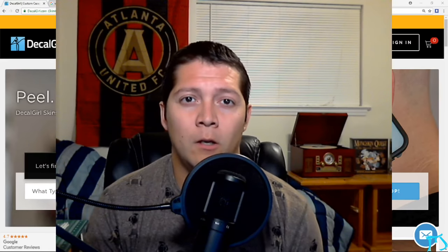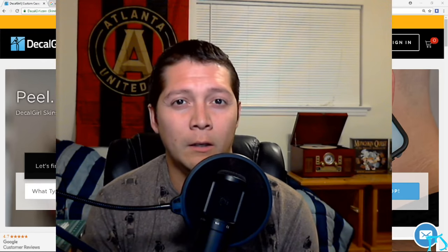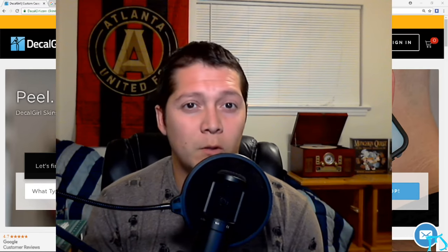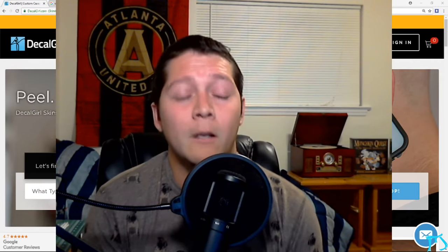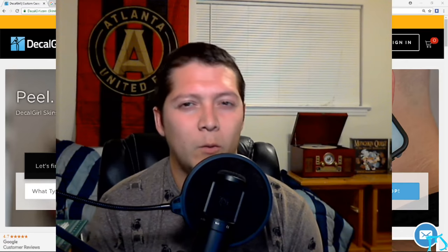Hey guys, welcome back to the channel. First and foremost I want to apologize for not uploading too much content. I've been really busy with summer classes taking some calculus for engineering, so that's been keeping me busy. I haven't had time to do a lot of flying — I have homework that takes me about five hours every single day, so by the time I'm done I don't feel like doing anything. I'm going to try and be better about that. I only have two weeks left so I think I'll be fine.